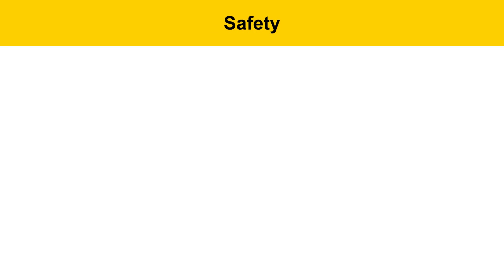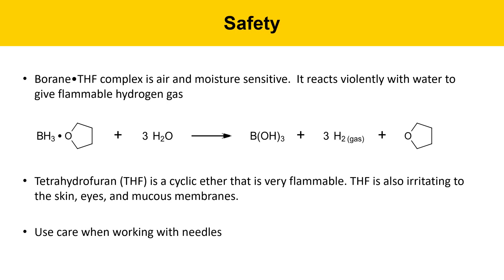Some safety items for today's experiment. We're going to be working with borane-THF today, which is a new reagent, and we've not used it before. It's moisture-sensitive and air-sensitive. It reacts violently with water to produce flammable hydrogen gas. Here's the equation — borane-THF reacts with water to produce hydrogen gas, which is very flammable.